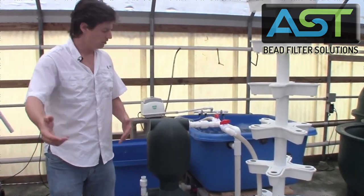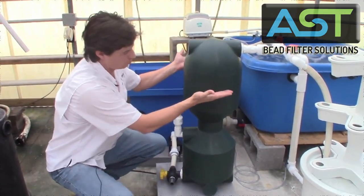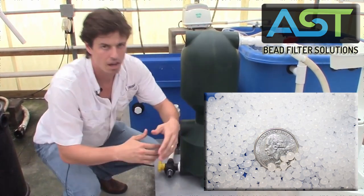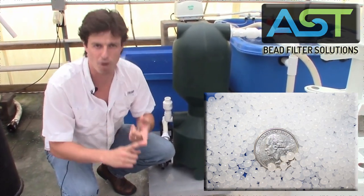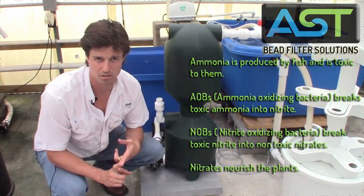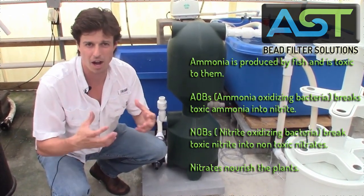Let's take a look at the filter — refer to other videos to see where the bead bed is — and think about how these beads are actually providing that surface area for the bacteria. We have ammonia oxidizing bacteria and nitrite oxidizing bacteria. It's very important that they're present in very high numbers.